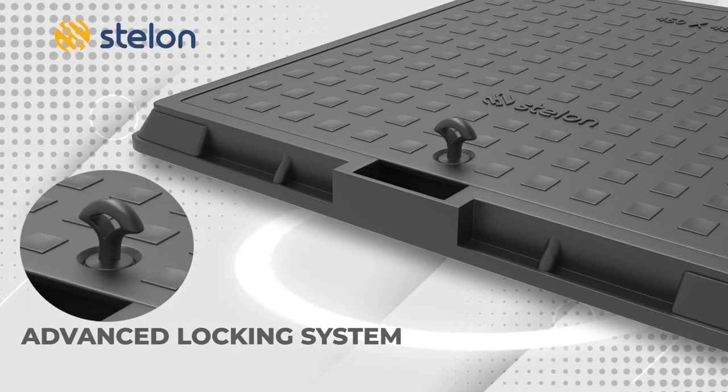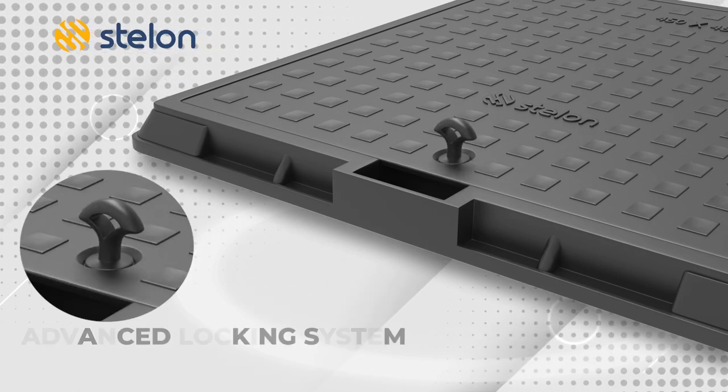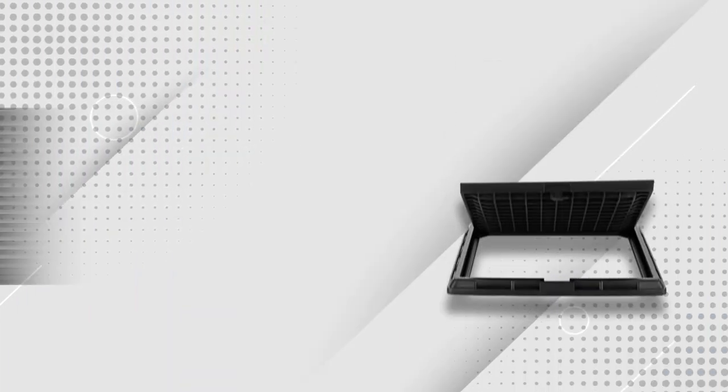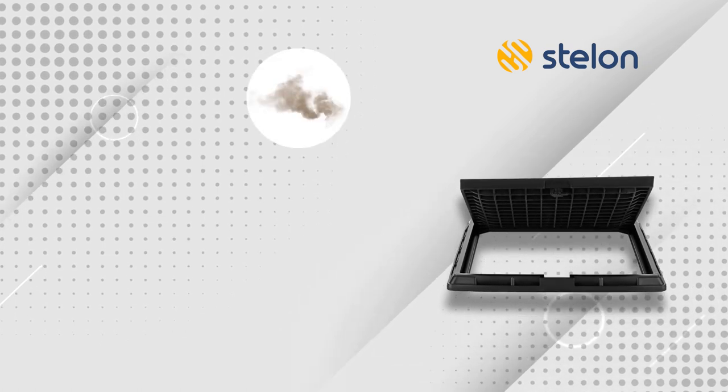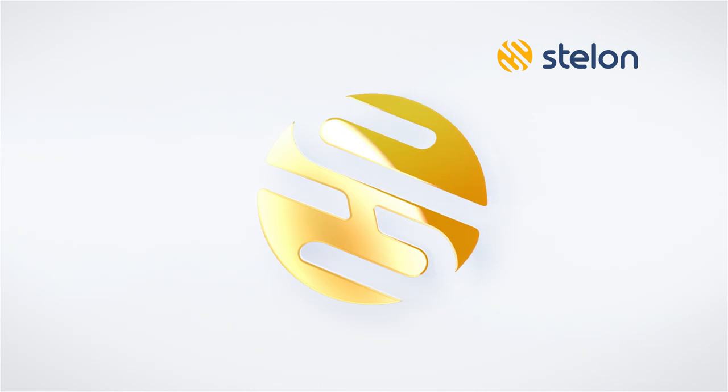The advanced locking system means you don't have to worry about theft. Also, following customer feedback, it has been designed so that it doesn't accumulate any kind of dust or trash. These manhole covers offer long life and are highly durable.